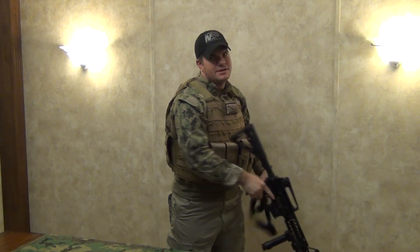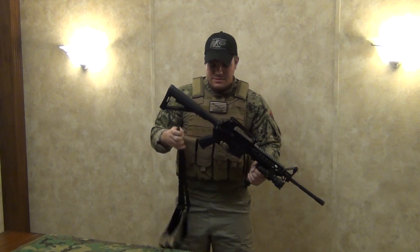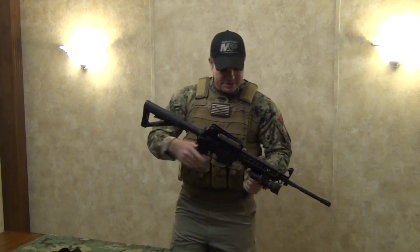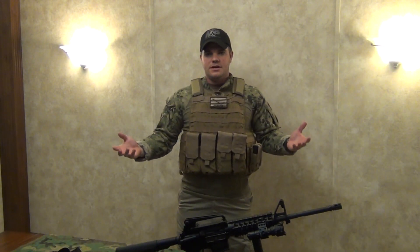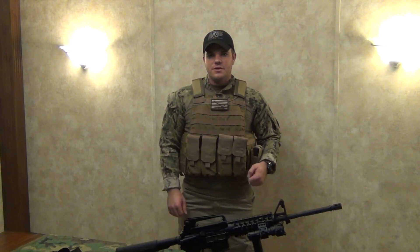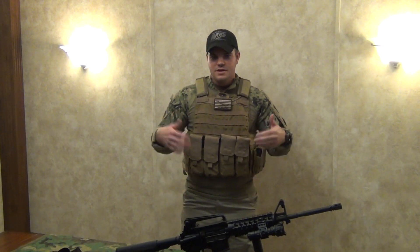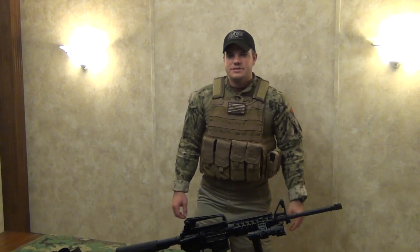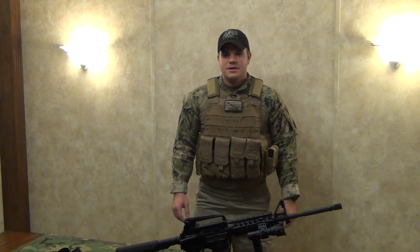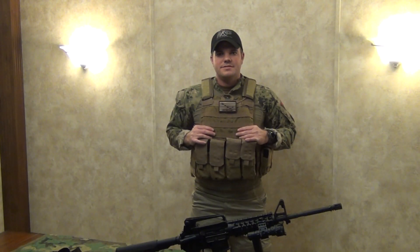You can get a three-point sling online nowadays for like ten bucks, so I'm going to get it — if it doesn't work, no big deal. But there you go. I hope you enjoyed the video. If you could, please subscribe, give it a thumbs up, and leave comments below. Like I said, if you guys can help me find some soft armor inserts that'd be great. Once again, thank you for watching and we'll catch you guys on the next one. This is CV277 — train like you fight, fight to win.